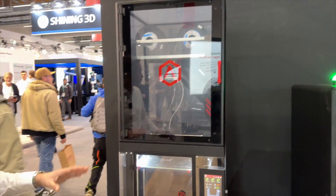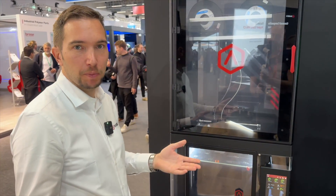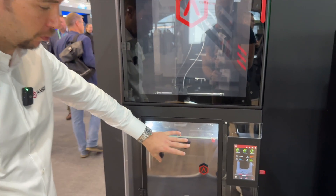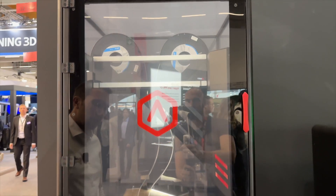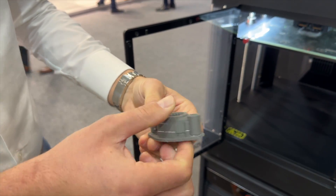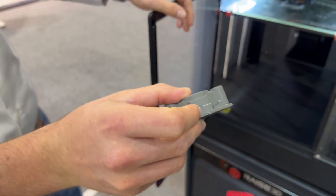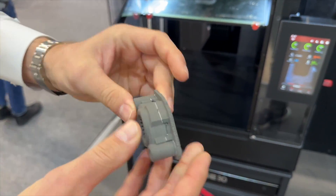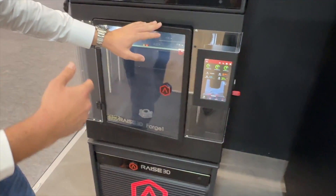Here we see the Metal Fuse solution from RACE3D — a set of three hardware units that together produce full metal parts. It starts with the Forged One, which is essentially the printer. It uses BASF Ultrafuse filament — 316L or 17-4PH — in combination with a special support material to produce a roughly 20% upscaled part that still includes support structures and dense layers from the special support material, including a special raft that prevents shrinking in the later process.